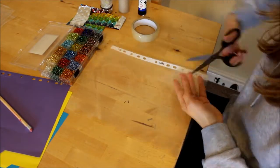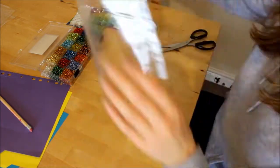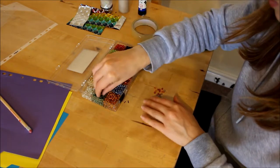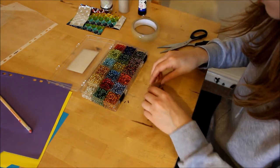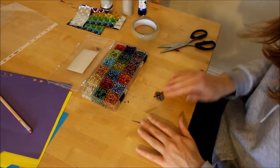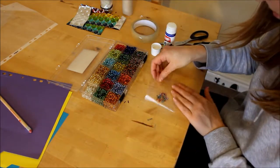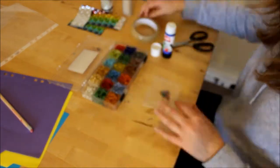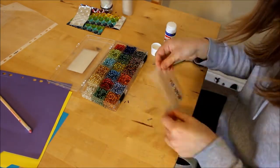Take your plastic sleeve and cut off a wide rectangular strip. Collect a small handful of colourful beads and place them on your strip of plastic, making sure your beads will fit into the circular hole at the end of your toilet roll. Fold your plastic strip in half and glue down the remaining three sides to make a sealed pouch. I also put sellotape over the edges of my pouch to seal each side and make sure no beads escape.